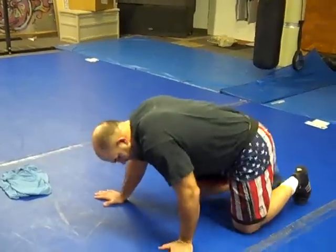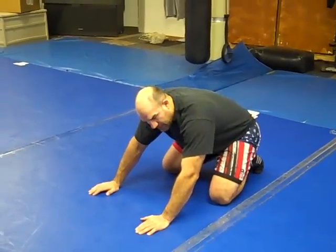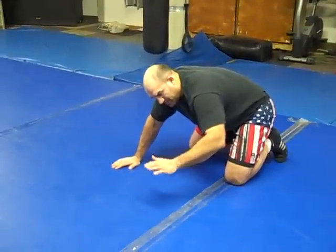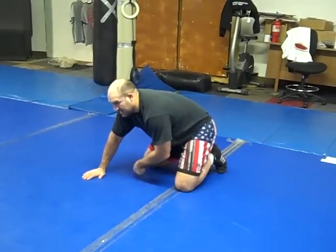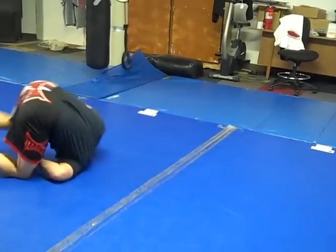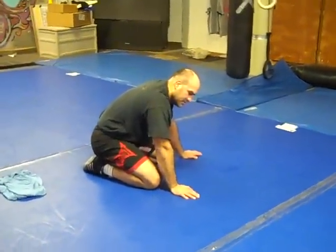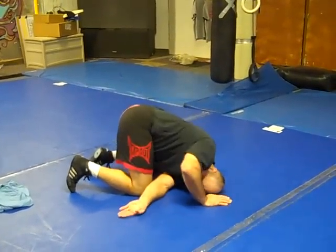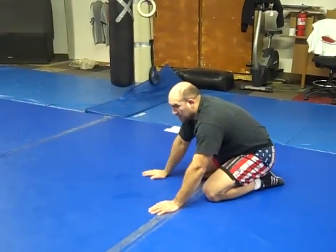Then granby roll. I get on all fours and pick a side that I want to roll to. I'm going to roll to my left, so that means my left arm goes under, and I want to put this shoulder right where this knee is. I roll it and slide it through here, go up over the top of my shoulders, and face back the direction I came. Switch back and forth — one more time from the left side: slide my left shoulder through, get up on top of my shoulders, and I want to be facing back the direction I came.